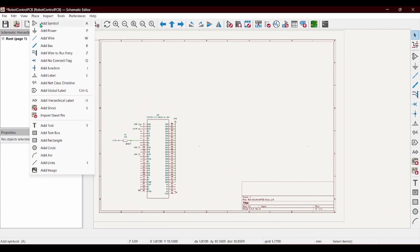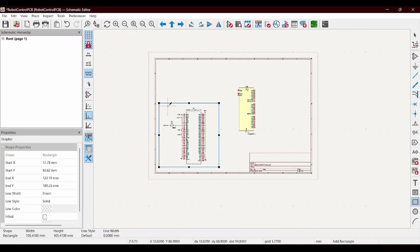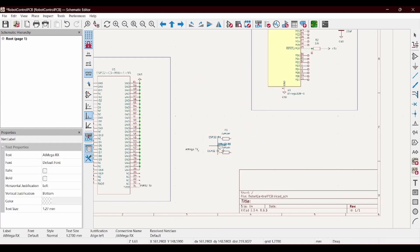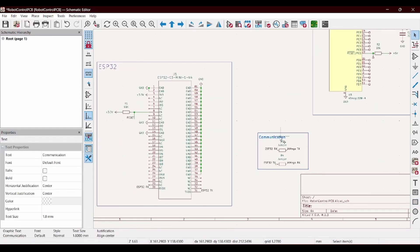Next up I'll be using a second chip to act as the driver for things. To keep the schematic clean we're just going to be adding a couple of labels. So that the two chips can communicate with each other I'm just going to be linking their RX and TX pins through a couple of jumpers.